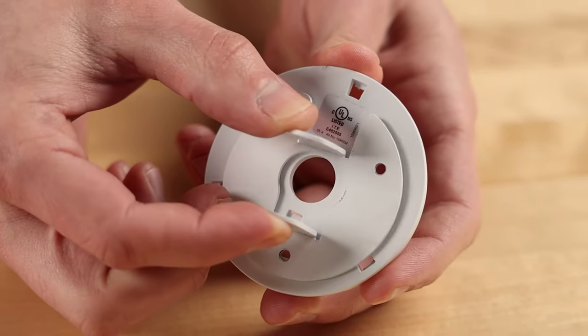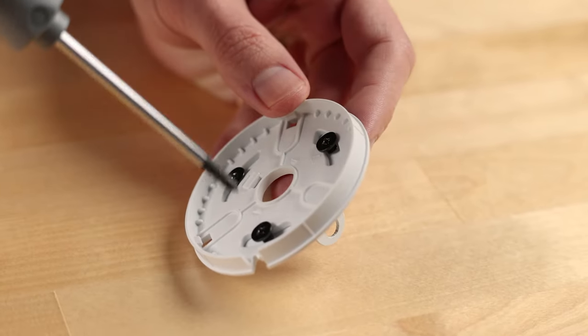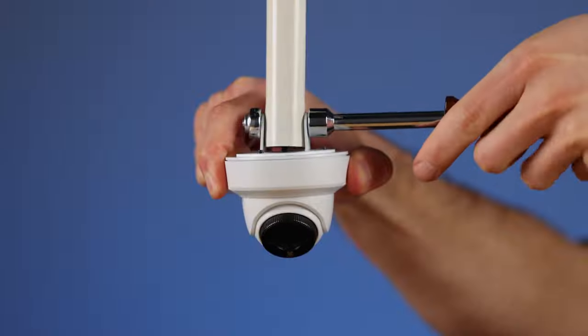To install, align the mounting holes on your camera with the pendant mount bracket and secure it with the included fasteners. Then slide the pendant mount over the bottom of the camera pole and secure it with the included bolt and locking nut.